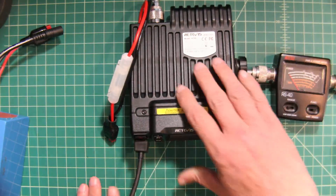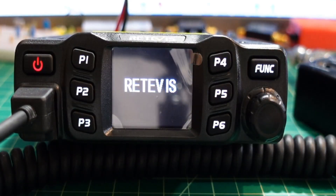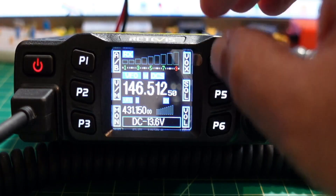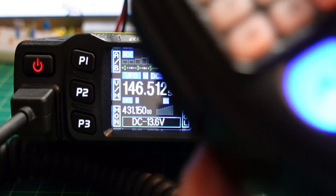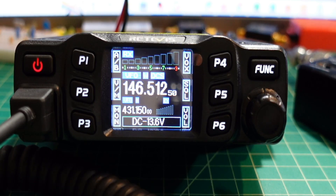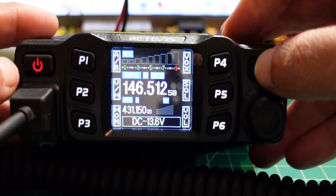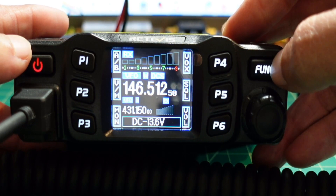Let me go ahead and get this thing all fired up and then we'll get started. Here's an extreme close-up. One of the things I want to show real quick is that when I type in 146520, you'll notice that it drops down to 1465212. That is because of the step size. One of the things this radio comes with is the ability to change this step.